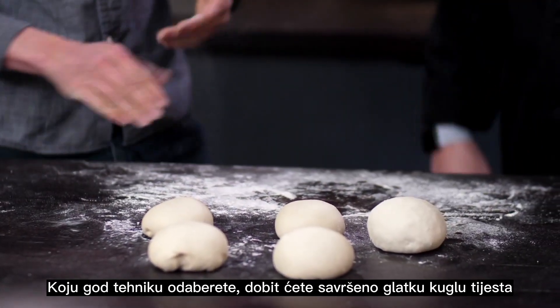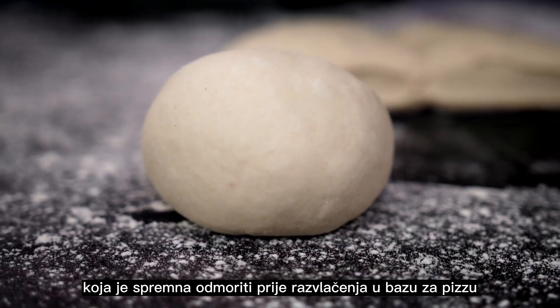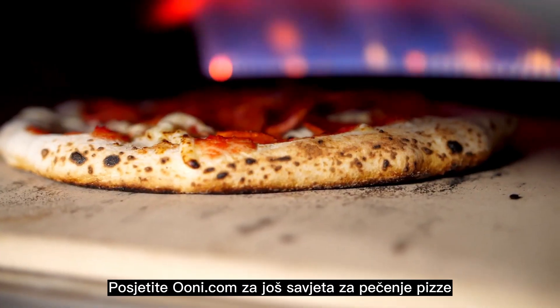Whichever technique you choose, you'll end up with a perfectly smooth, round ball of dough that's ready to rest before stretching into a pizza base. Visit Ooni.com for more pizza cooking tips.